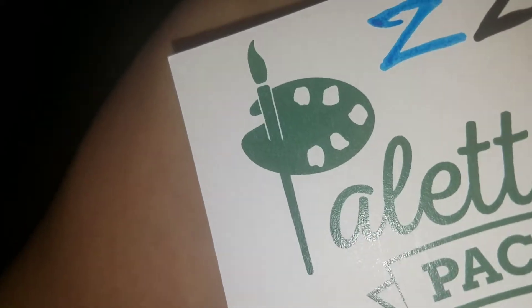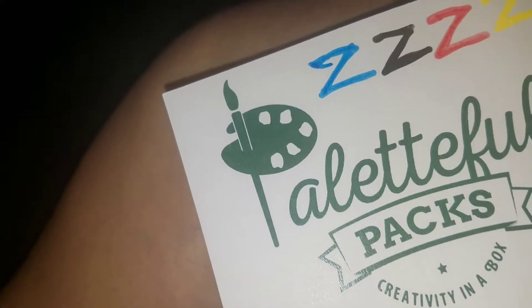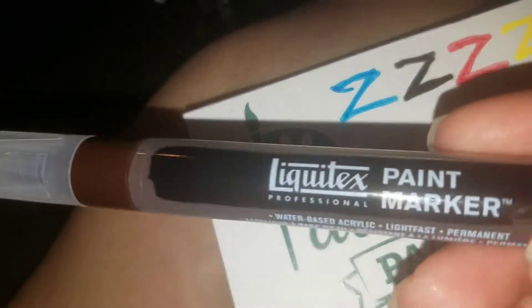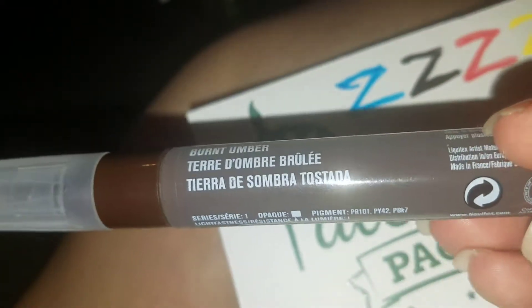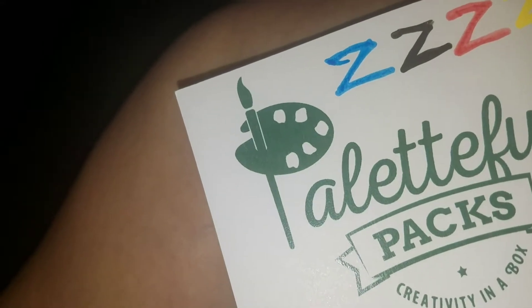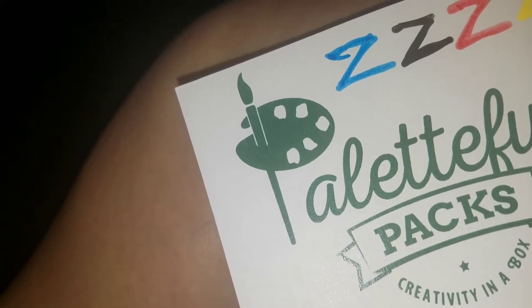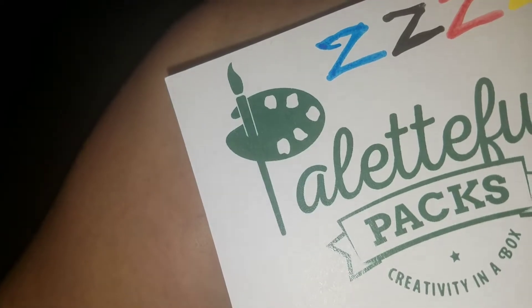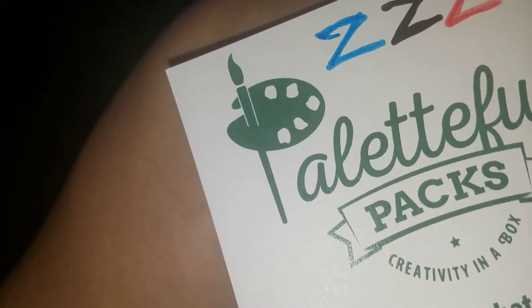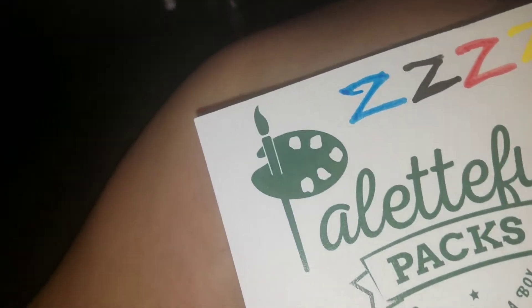The next marker is a paint marker by Liquitex. This is burnt umber in their 4mm — well, it's between 2 to 4mm nib size.